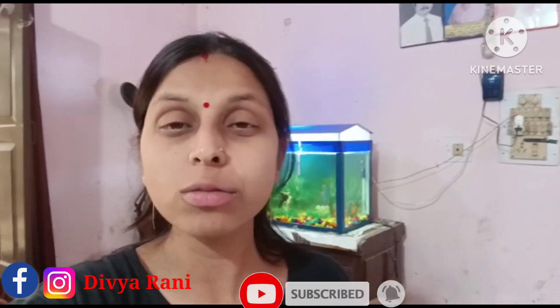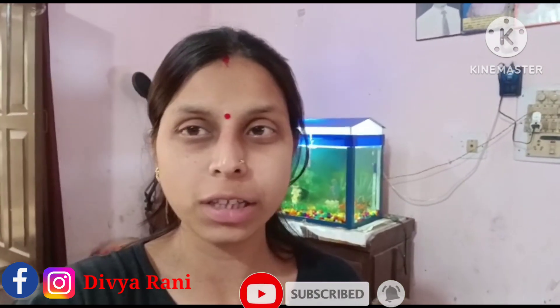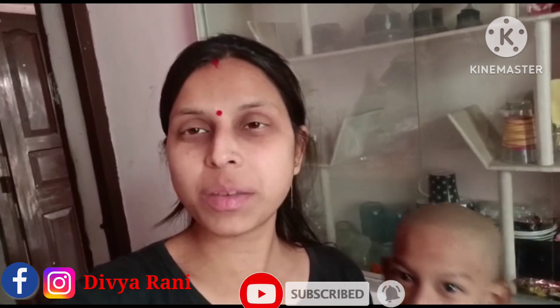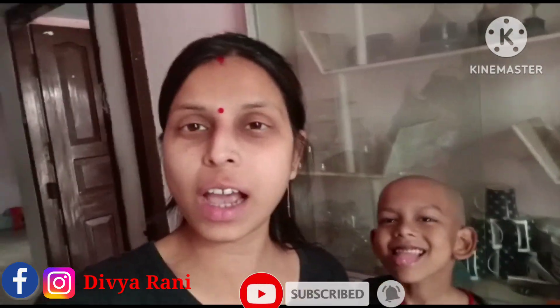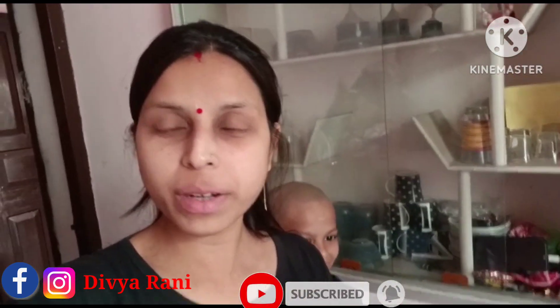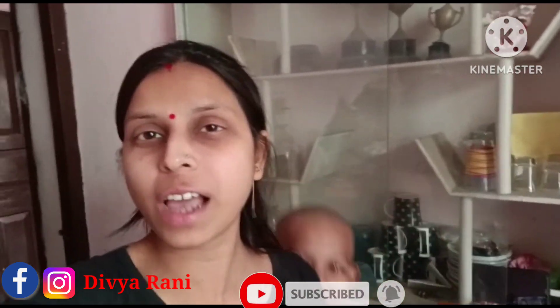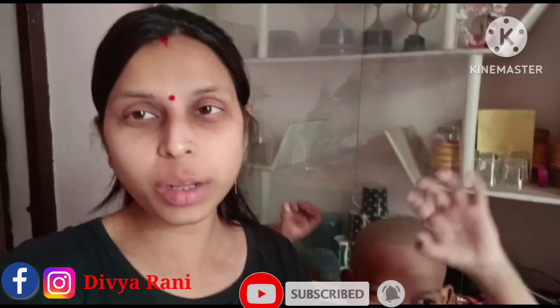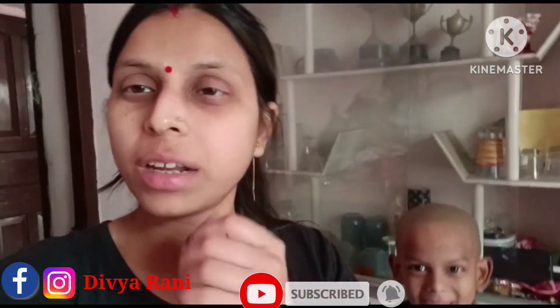So I will show you how to make this. This is a simple recipe that you can make in your home. If you eat it with roti and paratha, you can also eat it with chawal daal, but with roti, paratha, or puri, it feels very tasty.